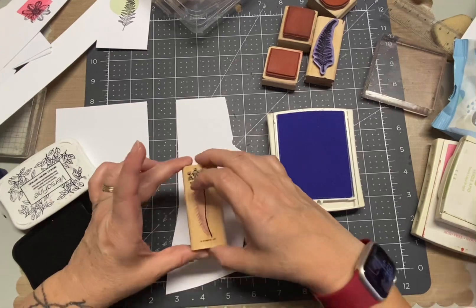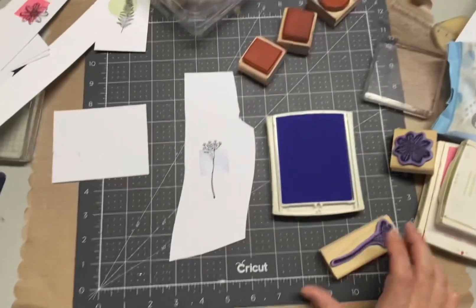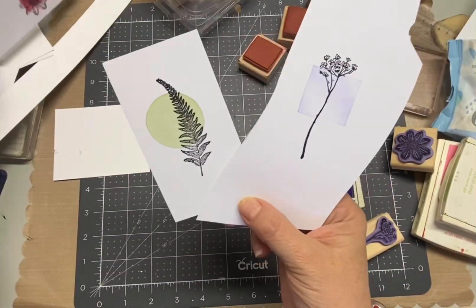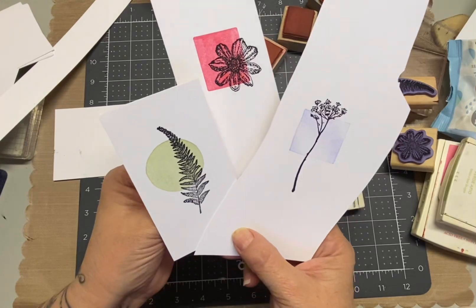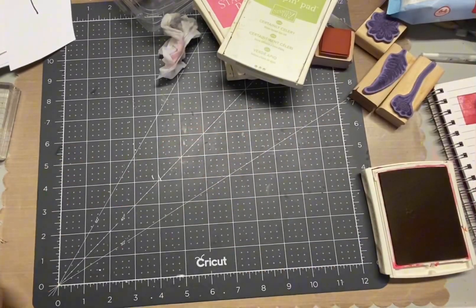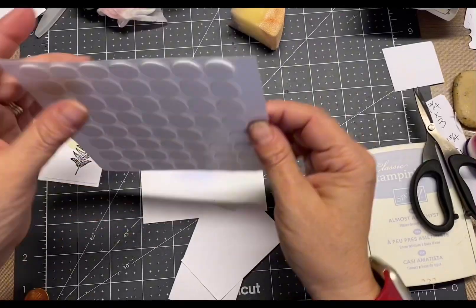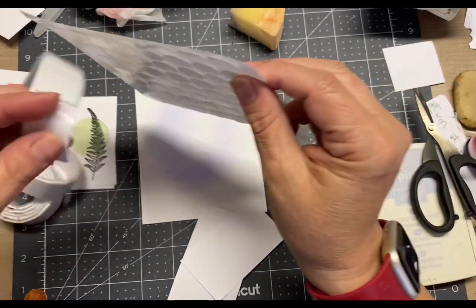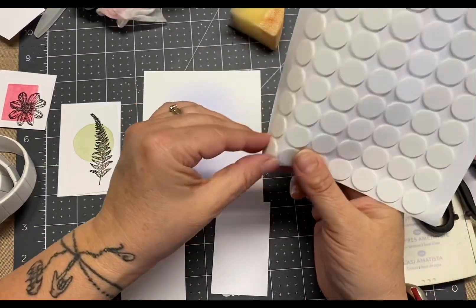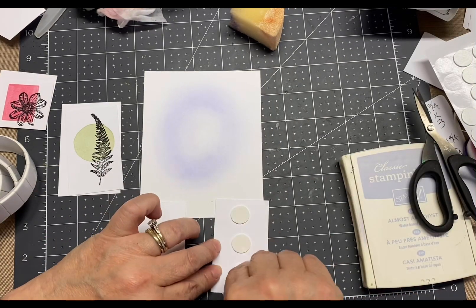I'm just stamping the botanical prints right on to those solid pieces. Aren't those so pretty? So I'm going to cut them down a little bit. The longer ones, or the taller ones, are one and three quarter inch by five by three inch. And then this other one is one and three quarter square. I'm showing you right now I have two different widths of the foam adhesive.